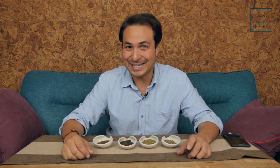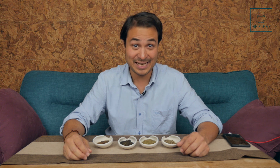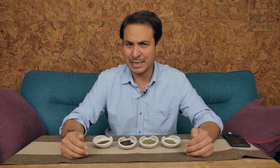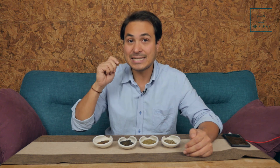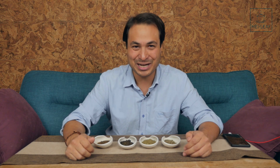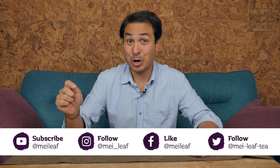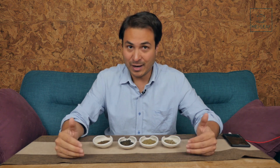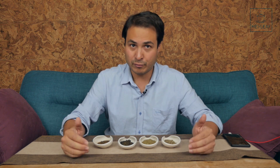Hey Teaheads, this is Don from Mei Leaf. In this video: how does brewing temperature affect the taste of tea? We're going to geek dive into the intricacies of tea brewing and try to figure out how the experience in the cup is affected by brewing temperature. Welcome to the first episode in a really extensive series on Gong Fu brewing.